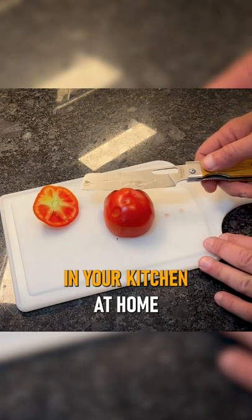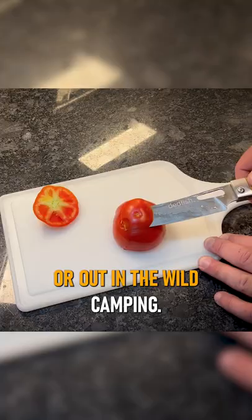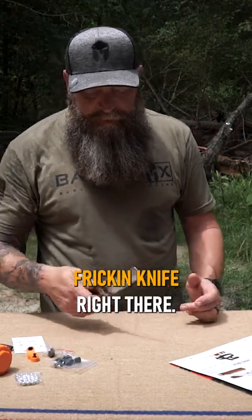Ball bearing action. You can use this in your kitchen at home and you can definitely use this in bush crafting or out in the wild camping. That's just a cool knife right there.